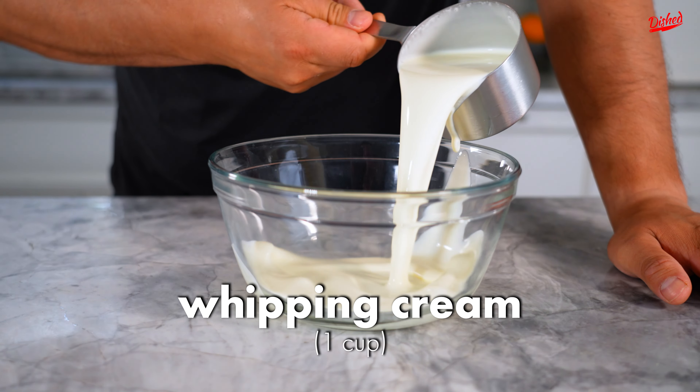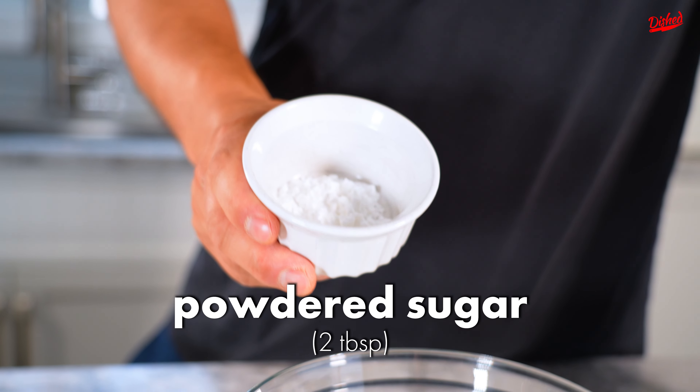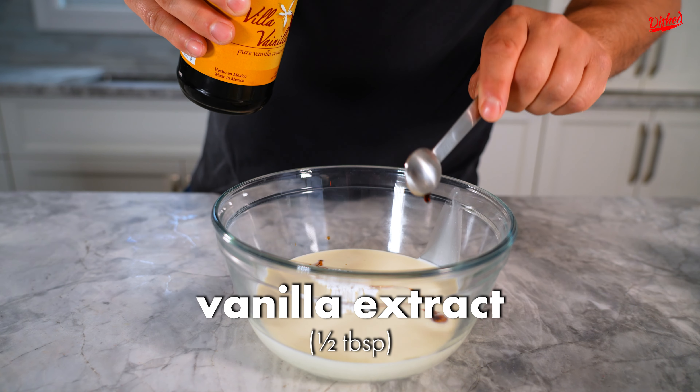We're gonna start off with a cup of 35% whipping cream. And we have two tablespoons of icing sugar, also known as confectioner's sugar. And we're gonna put in half a tablespoon of vanilla extract.